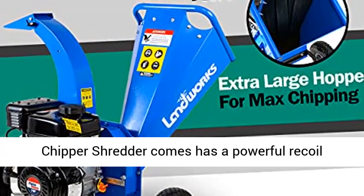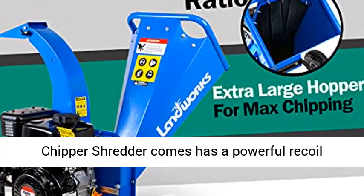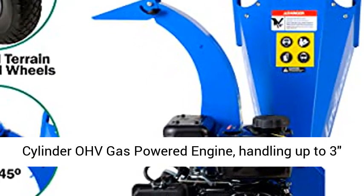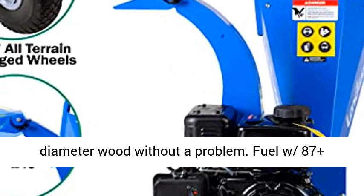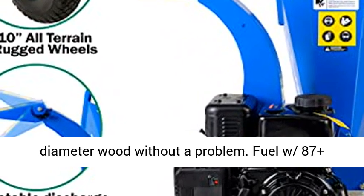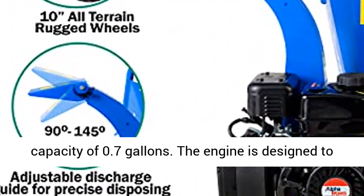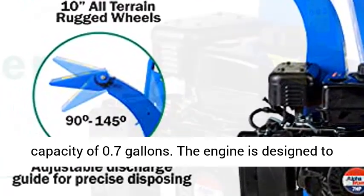Our wood chipper shredder has a powerful recoil starting 7 HP horizontal 4-stroke single cylinder OHV gas powered engine, handling up to 3 inches diameter wood without a problem. Fuel with 87 plus unleaded gasoline — no ethanol recommended — with a max capacity of 0.7 gallons.